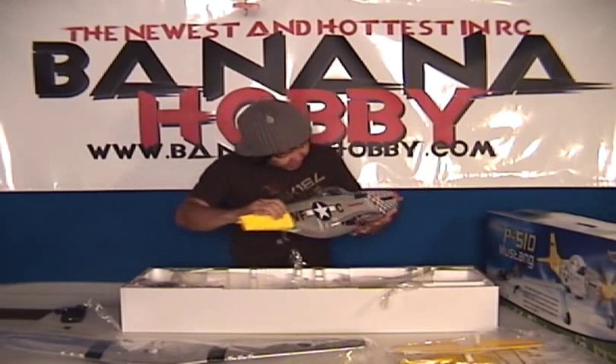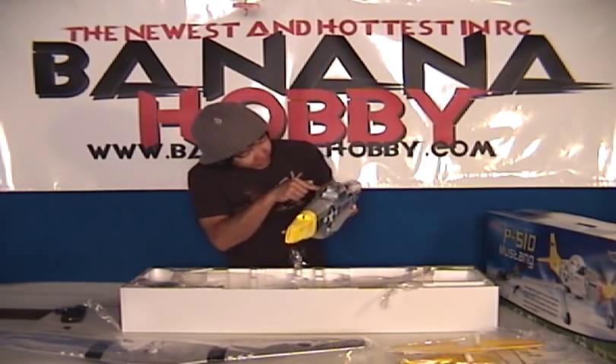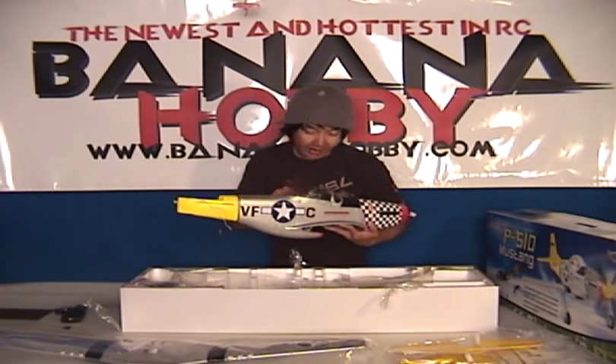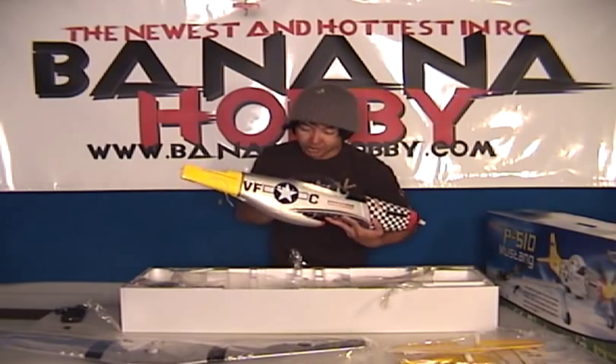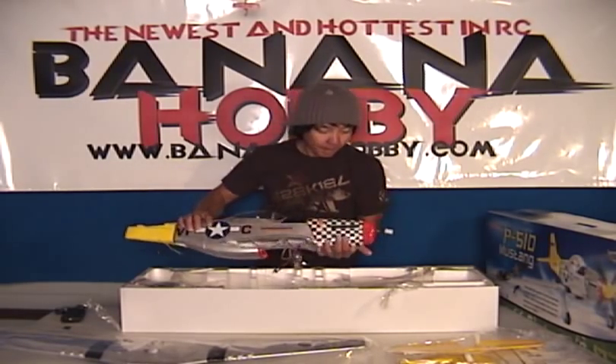The cockpit — I can't see it in there, but the cockpit is beautiful. Scale instrumentation panel already in there. You got a seat in there, you got your escape hatch lever and everything. Very, very detailed here.